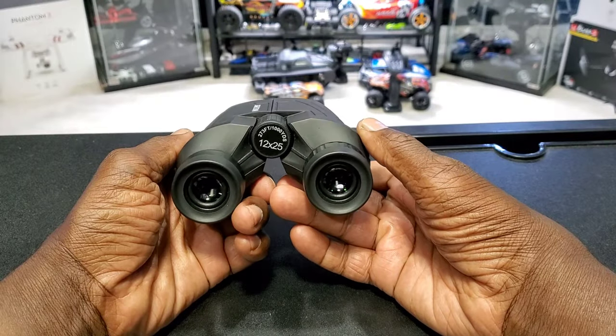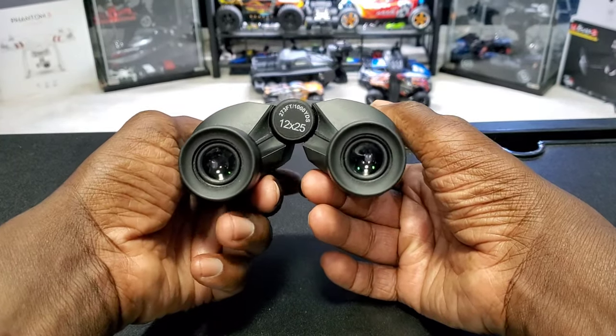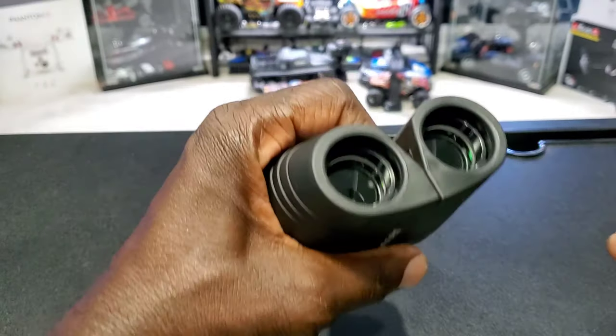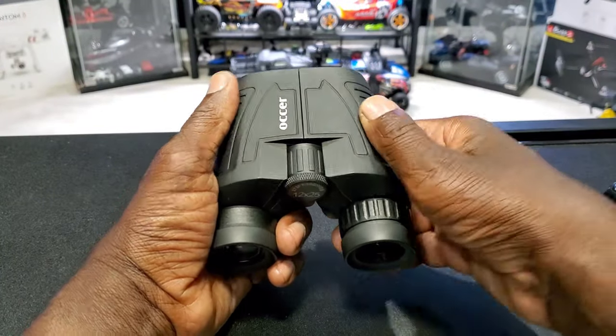What's up guys, TornRC here back with another video. I picked up another set of binoculars — these ones are the Ocre 12 by 25. If you don't know what 12 by 25 means: 12 is the magnification and 25 is the objective lens on the outside. These are rated really high on Amazon, one of Amazon's Choice picks.